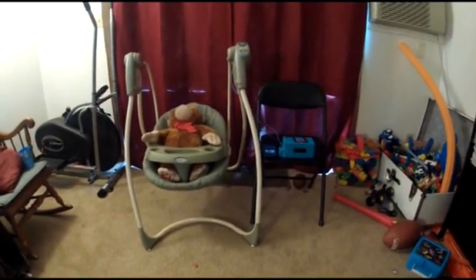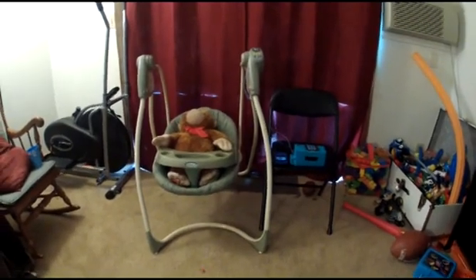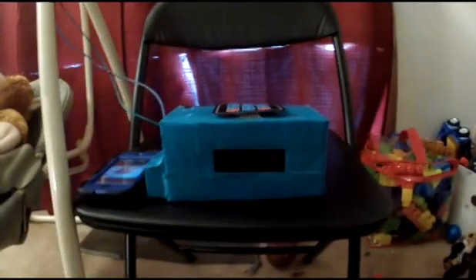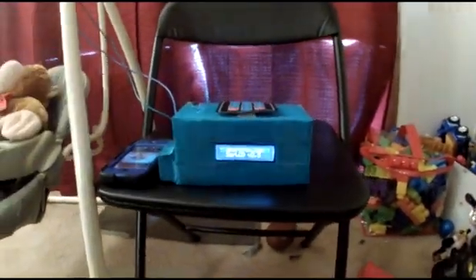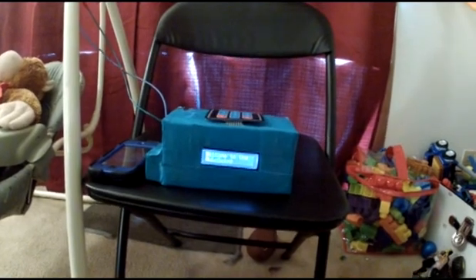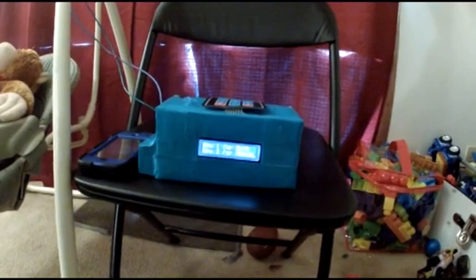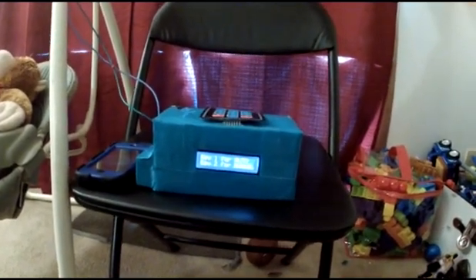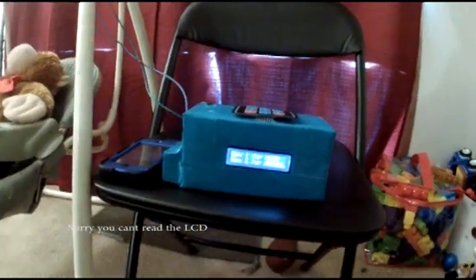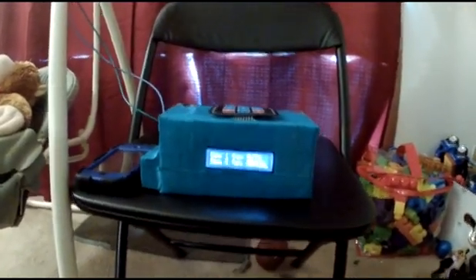This is my Megatronix midterm project — the automatic baby swing. You get two options: automatic mode, which will wait for a loud noise to start the swing, and manual mode, which lets you enter a time option.